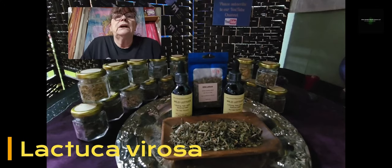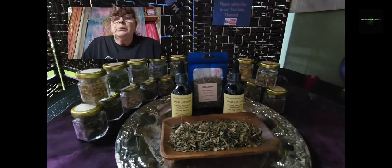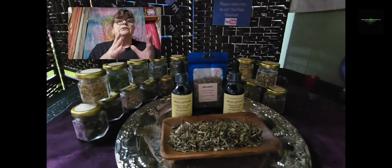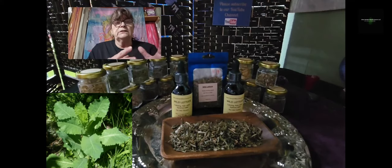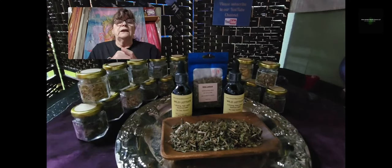Lactuca virosa — wild lettuce — belongs to the dandelion family. When it's growing, in the first year it looks exactly like dandelions: it's on the ground, the leaves are nearly the same. The wild lettuce leaves are bigger, and it started blooming in July, whereas dandelions are around everywhere in May.